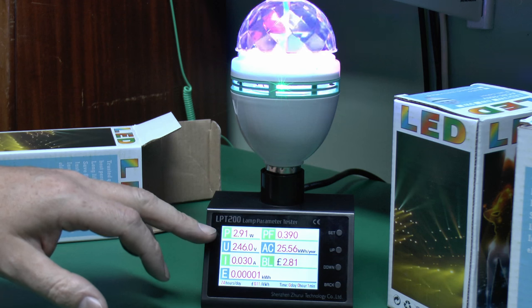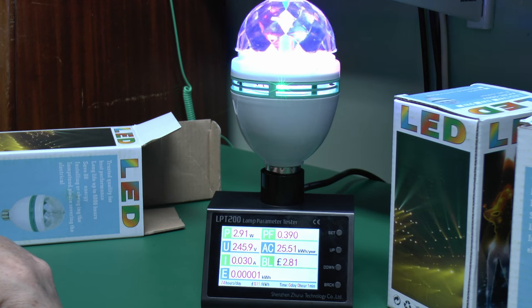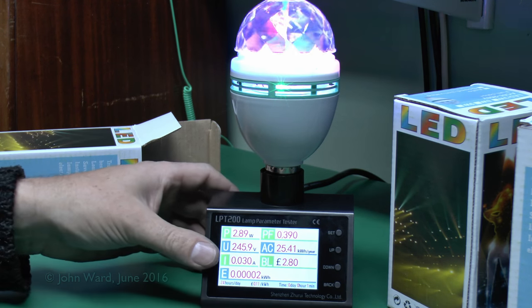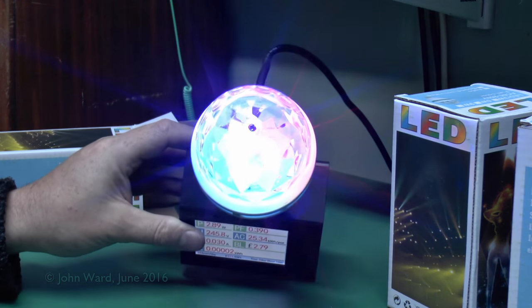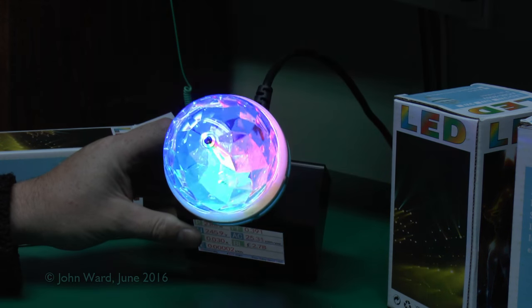So reasonably accurate then, just under the 3 watts — some of that's going to be for the motor as well, but nevertheless far more accurate than those other ones that we had the other week. And let's have a look at the top there, you can see it's got those various different colours shining away inside.